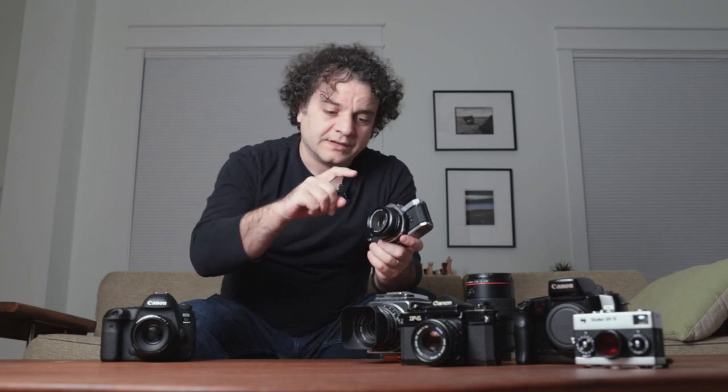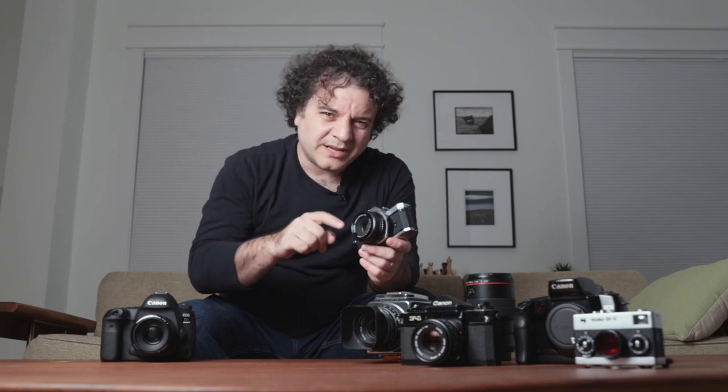Because eventually, once a photographer gets going and knows the sort of pictures they want to take, they'll niche down with either a set of primes or a good set of zooms. And regardless of the route they take, a 50mm f1.8 is probably in the lens collection as well.